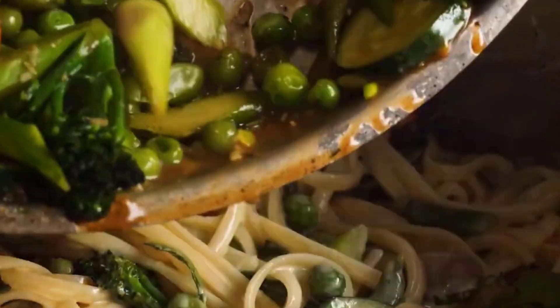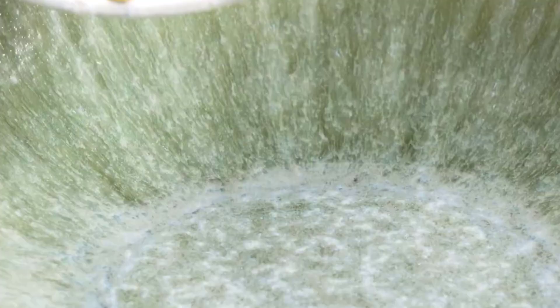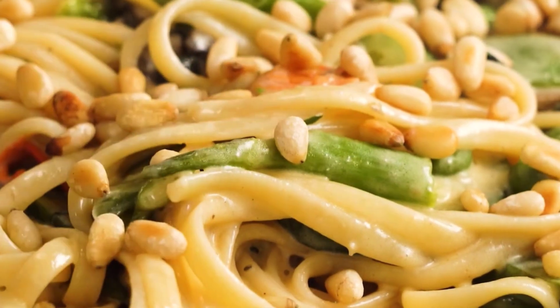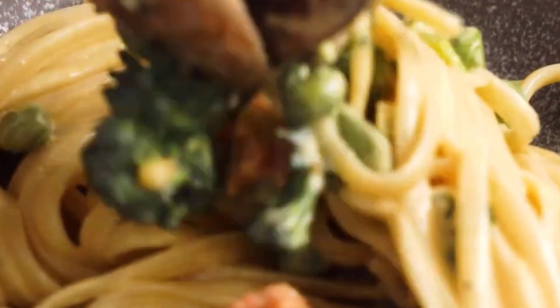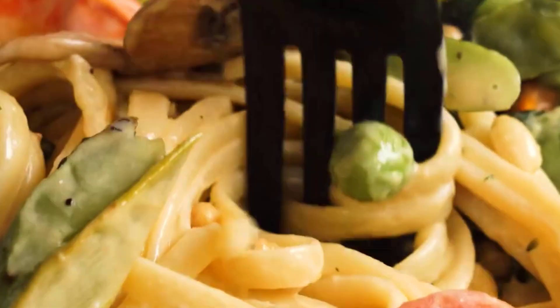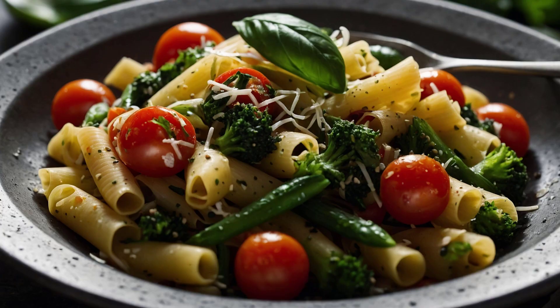Pasta primavera! Hello everyone, welcome back to my official cooking channel. Today I will be preparing a very healthy food recipe — a kind of salad. So don't wait, let's go!